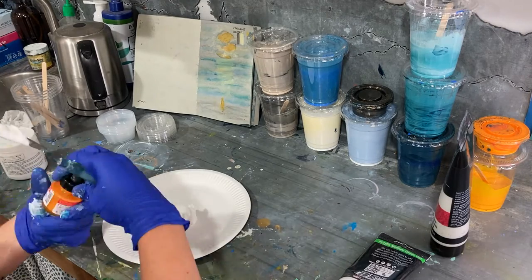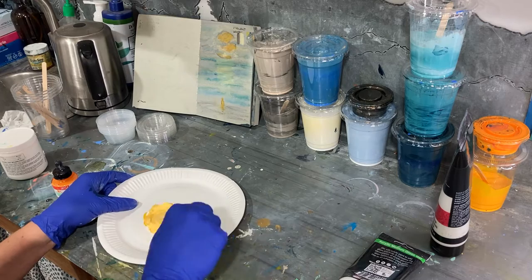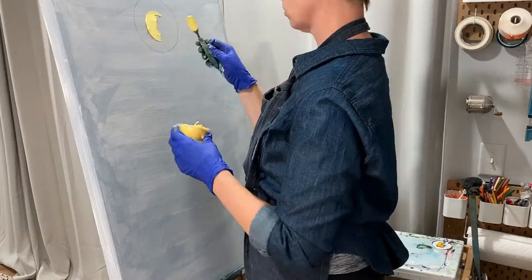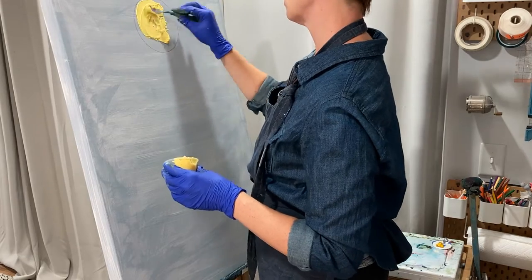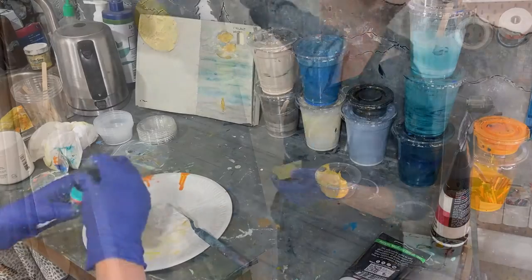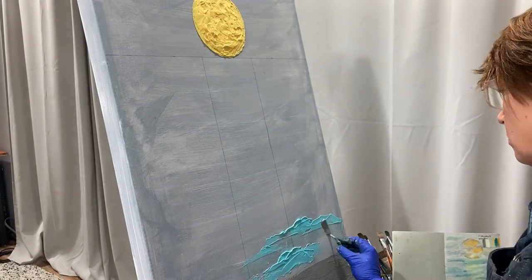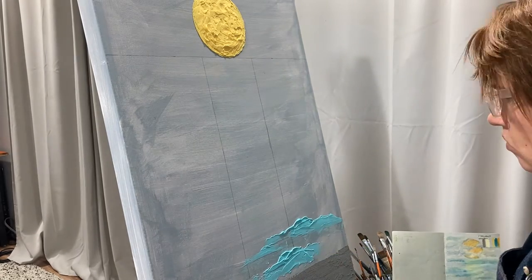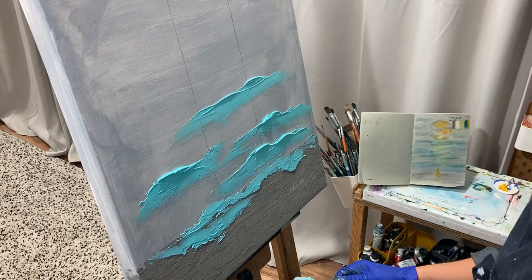I mix up my texture medium and apply some acrylic ink. I apply the texture to the moon area, trying to make it seem 3D on the canvas. Next I apply the waves. This way when I do the acrylic pour on top, it will have a 3D quality.